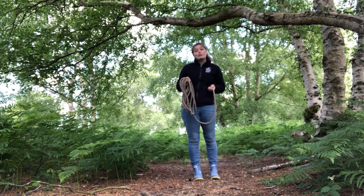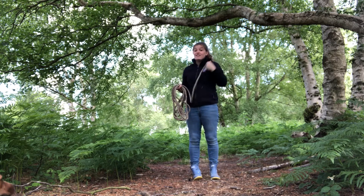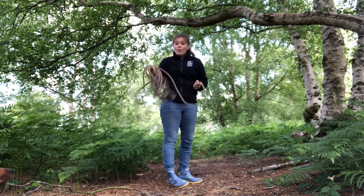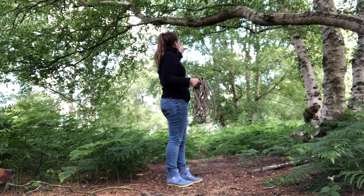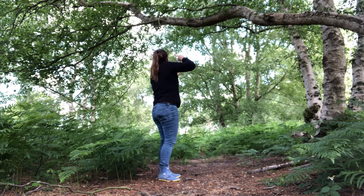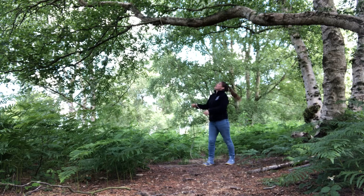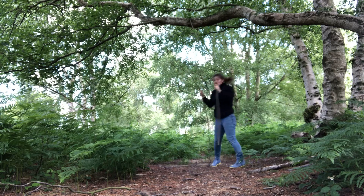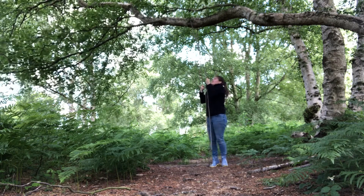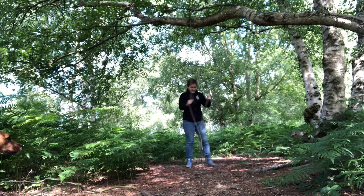What I say to children when we're doing forest school is that your strong arm — your right hand if you're right-handed — should hold the loops, and your other hand should hold the end. I'm going to swing under and over with my right arm, which is my strong arm, looking to swing over this branch. I swing under and over, taking a little more rope, and now my rope is over the branch.